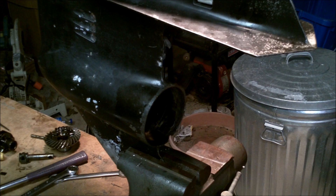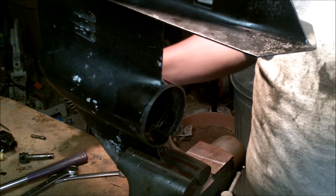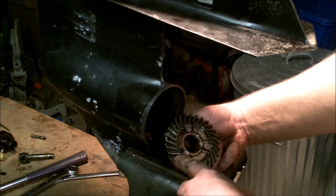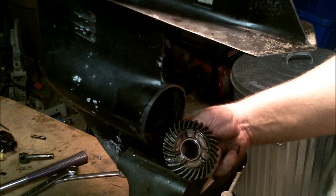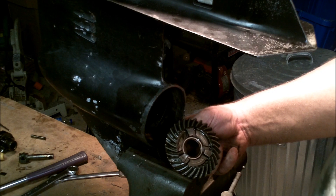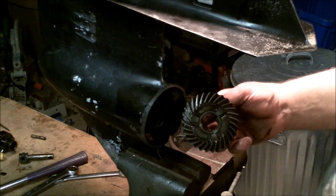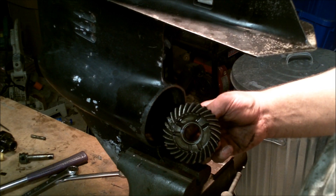Good morning. I finally had a chance to tear this thing down and it's not good — well, I say it's not good but it's not bad either. The forward gear, if you can see that, has two teeth knocked out of it. I've seen this a whole bunch in the past. Usually what happens is you hit some kind of obstruction in the water — a stump or anything — and it weakens those teeth. These gears are extremely hard.